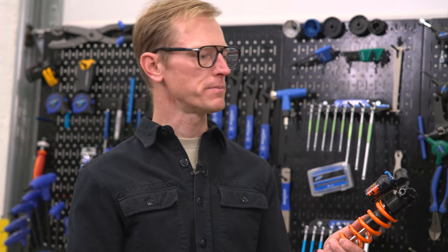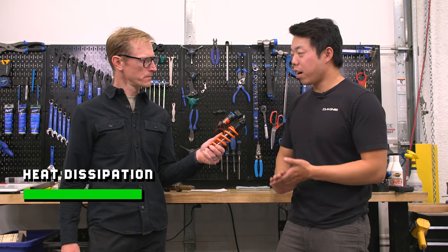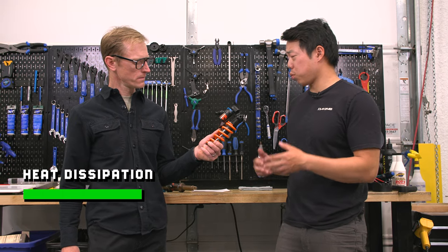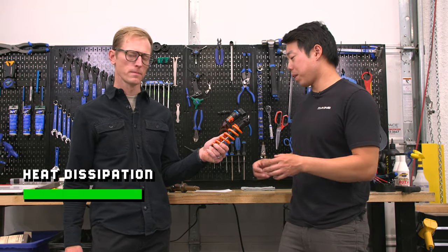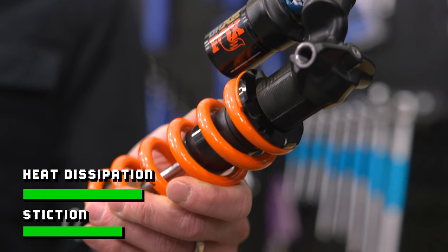Coil shock pros. Not surprisingly, they're kind of the opposite of the air shock's downsides. It's going to heat up less, especially on long rough descents, so the damping stays really consistent. And also because there are fewer seals, there's less stiction. It feels really supple and nice, especially on small bumps — it kind of just erases them, smooths everything out.